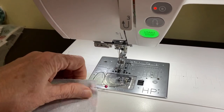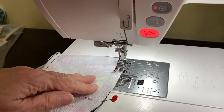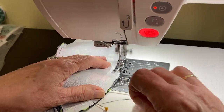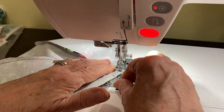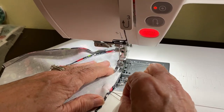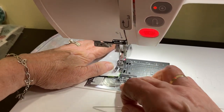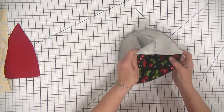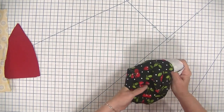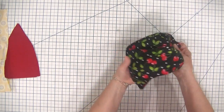Here we are back at the sewing machine and I'm just going to stitch this again using a one quarter inch seam allowance all the way across. Now that's all there is to stitching our crown together. If we turn it right sides out, we can see that we have a nice crown for our sun hat that is going to fit perfectly onto our brim.